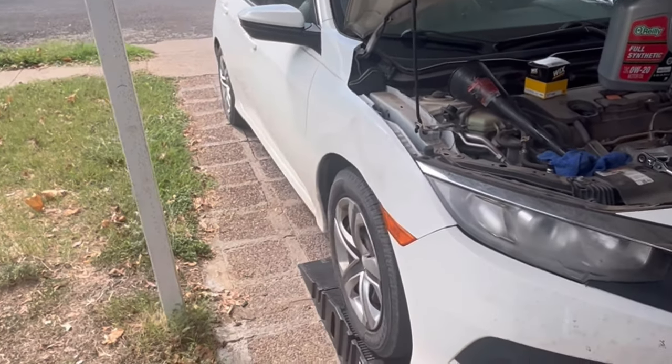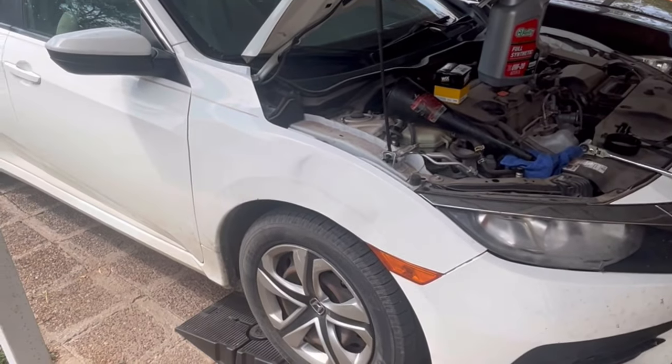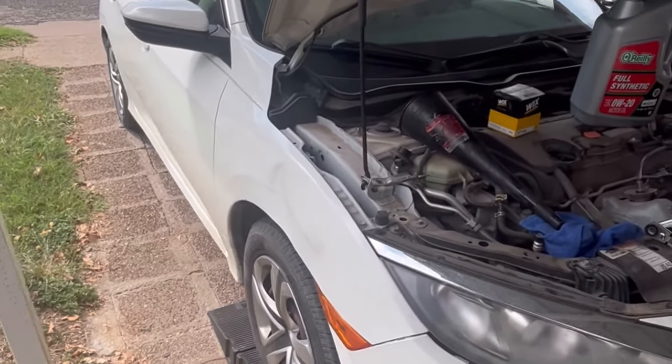Hey everybody, CJ Automotive Services. We're going to be filming a video today on changing the oil on a 2017 Honda Civic with the 2.0 engine.